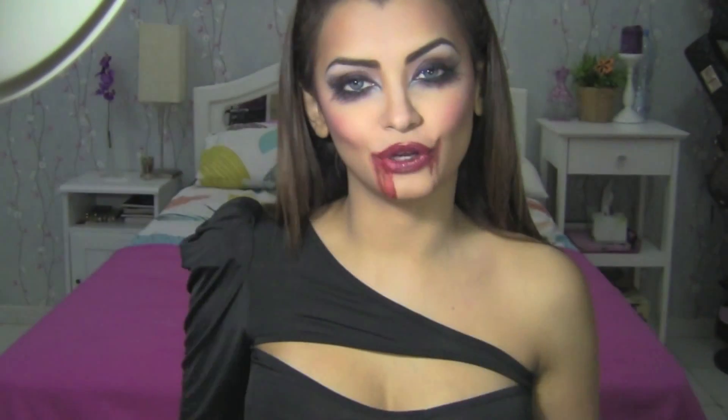So this is the final look - a sexy vampire Halloween me! Halloween is just days away and hopefully I finish editing this video by then, fingers crossed. Oh gosh, I have makeup all over me! If you've enjoyed this tutorial, please subscribe to my channel and follow me on Twitter, Facebook, and Instagram where I'm a bit more active. Have a great Halloween, and until next time!